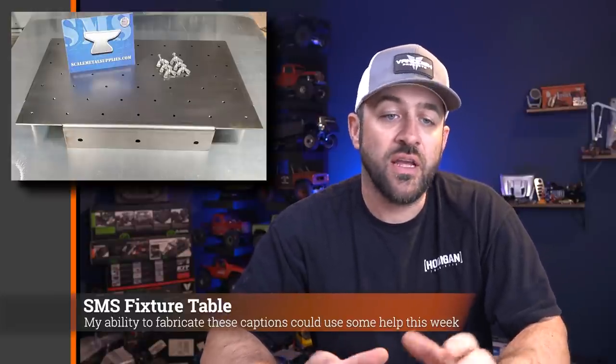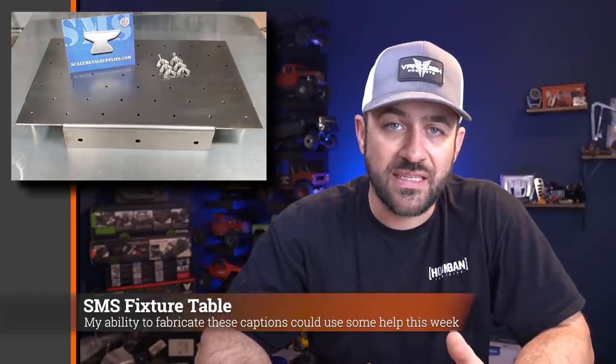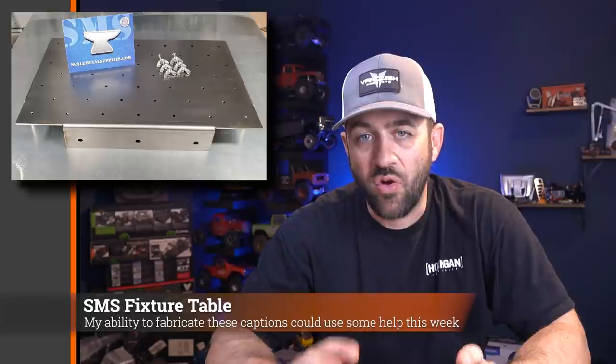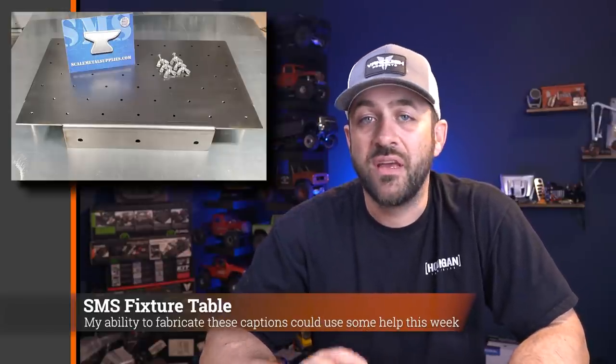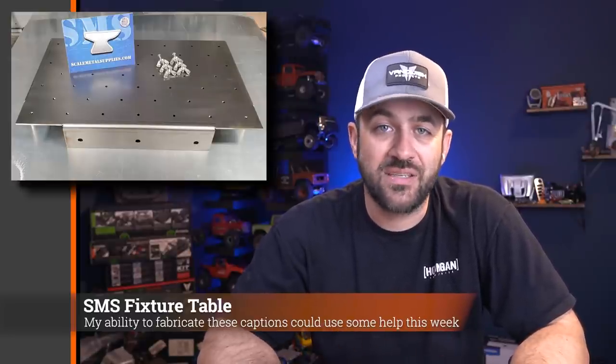First up, Scale Metal Supplies is now offering a fixture table. This is mainly for those of you who are into fabricating. The purpose of this item is to give you a base so you can place your tube work and hold it in place while fabricating. They're also offering a number of fixtures of different heights, sizes, and types to make it easier to hold tubing, bumpers, or whatever in place.